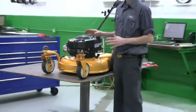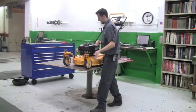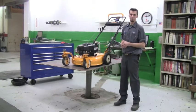First thing before you work on one of these machines, you want to make sure you take off the ignition wire. That prevents any accidental starting and it helps prevent you from getting hurt.